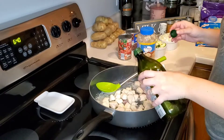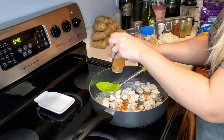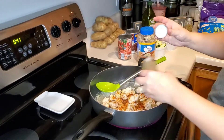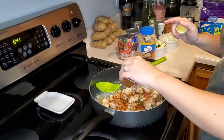Once it is cooked, we will add in our olive oil and seasonings, which we will use cumin, oregano, chili powder, and cayenne. We will also make sure we stir it really well before we put our chicken to one side of the pan.